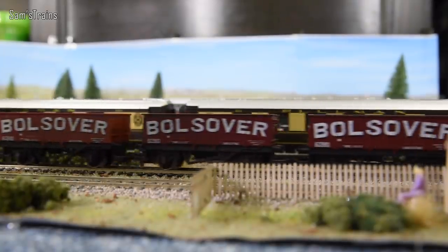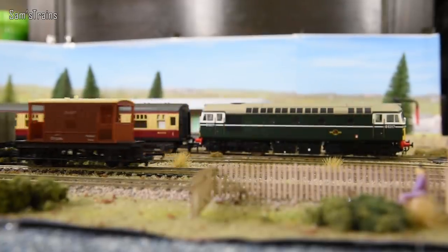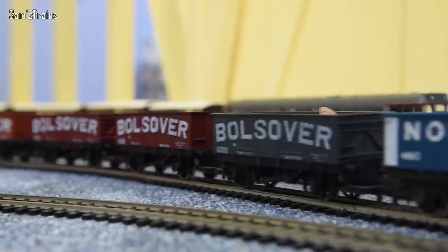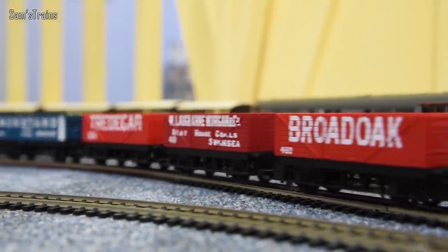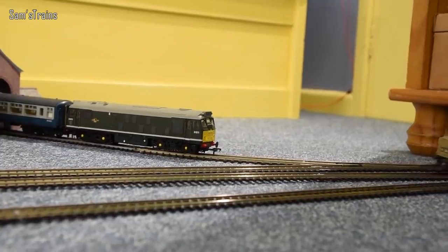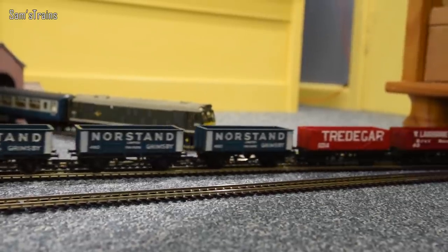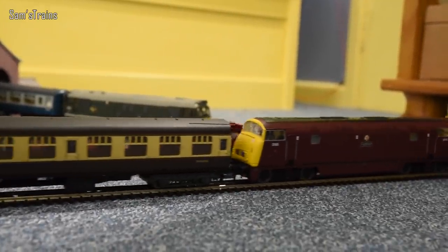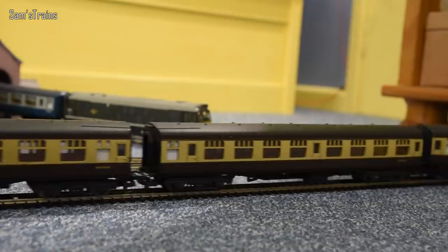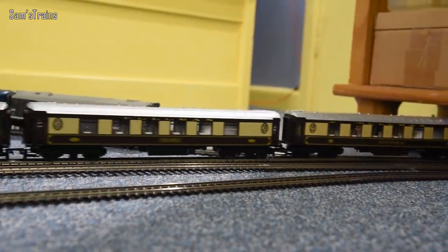Let me know what you think in the poll — is this a loco for you, or are the downsides a little bit too much? Do let me know; it'd be interesting to find out. I must say I have enjoyed running a diesel for a change. Some people might think I don't like them but actually I do quite enjoy diesels from time to time — I'd admit I prefer steam, but that's not to say I don't like diesels. I do have a couple more still to review, so drop a like on the video if you want to see more diesels.